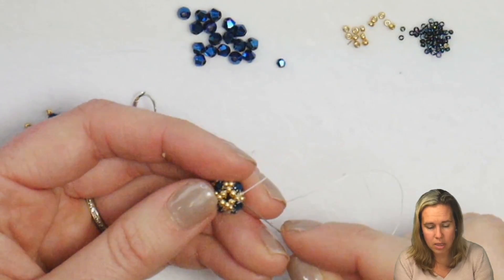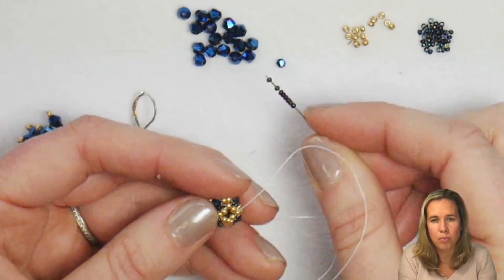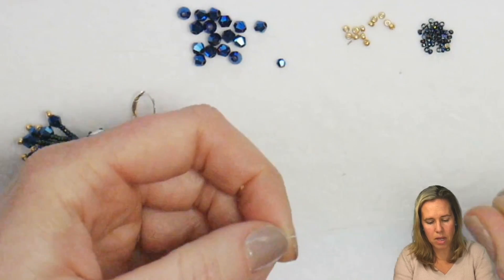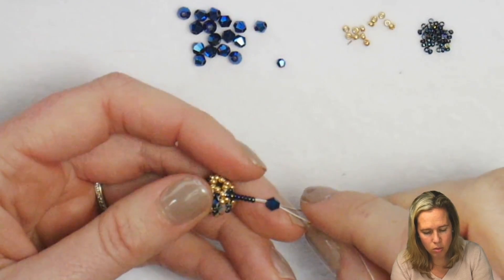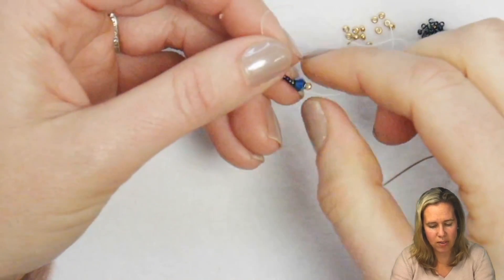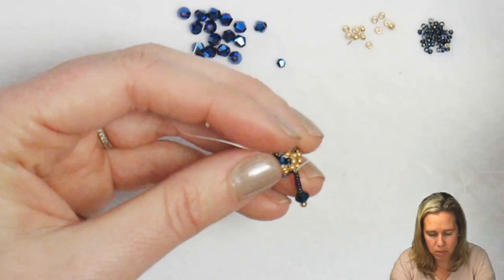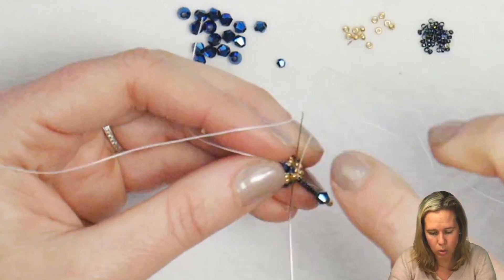Coming out one of those eight gold beads, pick up eight 15-0 seed beads followed by one 4mm bead. If you want to keep it a little smaller, you can use all 2mm beads, followed by one gold 11-0 to hold your beads in place. Push that up next to your beaded bead. Reverse your thread through the crystal — not through the seed bead — and through all eight of those 15-0s. When you pull it nice and tight you shouldn't see a ton of extra thread. If you have a little extra thread showing, pull that bottom 11-0 free a little bit and then give a tight tug.